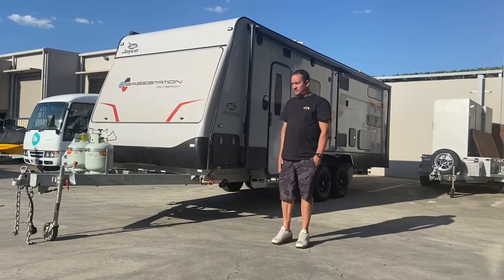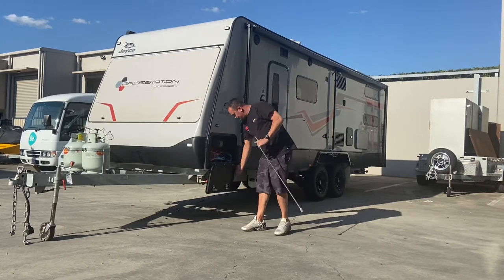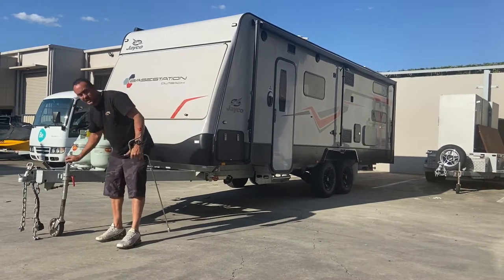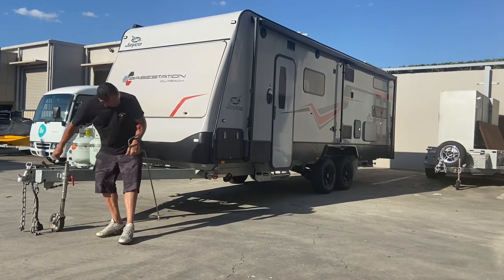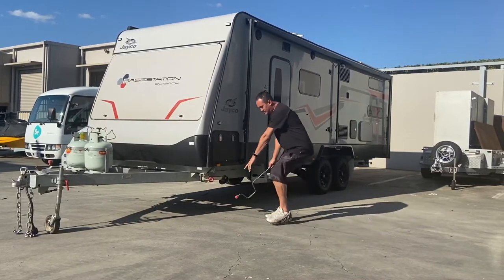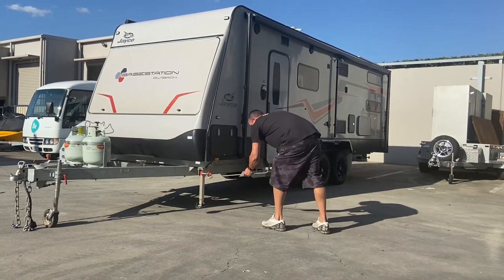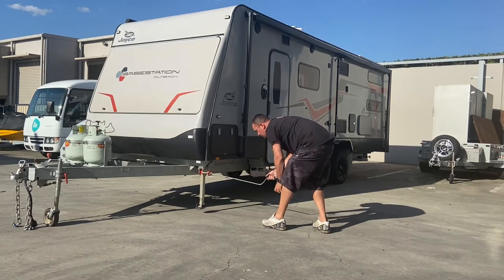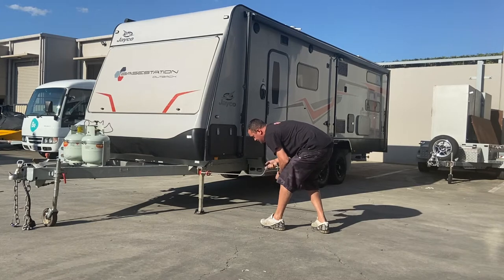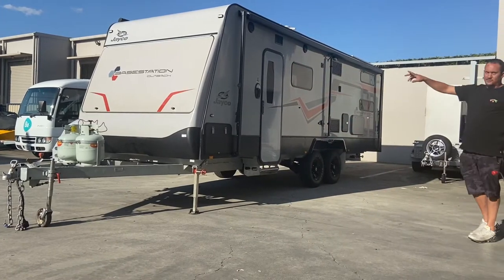Now we've got our caravan unhooked from the vehicle. In the front compartment of the caravan you'll find a crank bar for your stabilizers, similar to this one. We'll lower our jockey wheel down so we get a nice level on the front of the caravan. You can use the spirit level, but I'll just do it by eye today. You want the caravan pretty straight, nice and flat. There are four of these stands — if it's got a latch, you pull it out, release it, drop it down, and wind it down until it takes a bit of weight off the van. Same thing goes for the back one, and there are two on the other side.